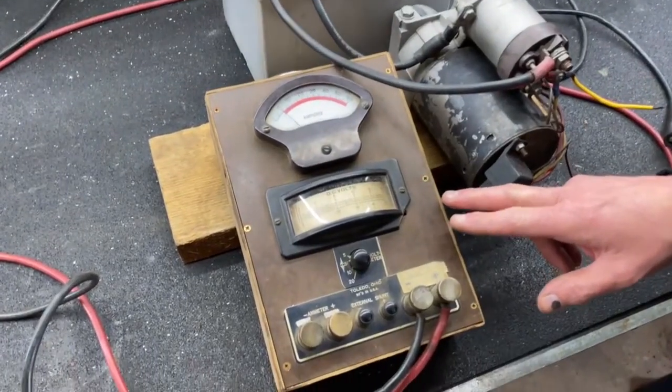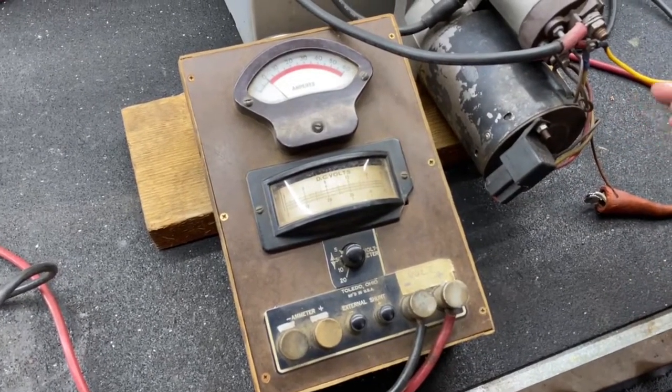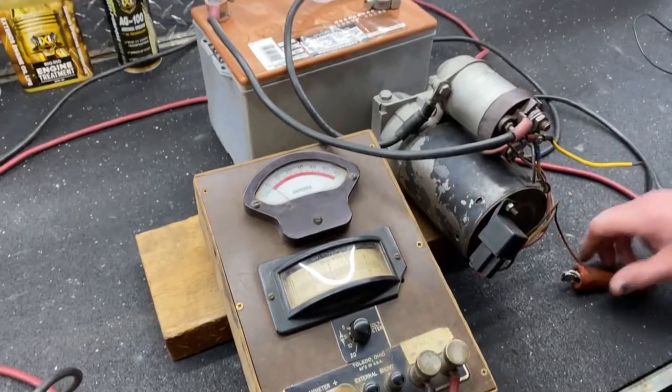You can use about any voltmeter — digital, analog, whatever — it doesn't matter. The voltage drop test is done essentially the same way. So we're going to do the positive cable first.